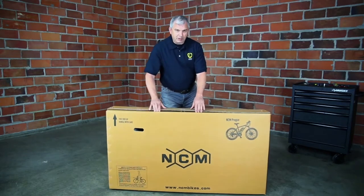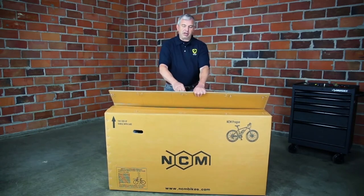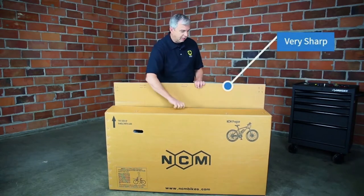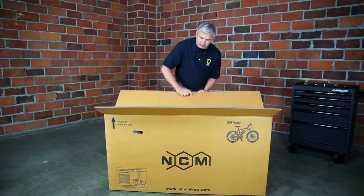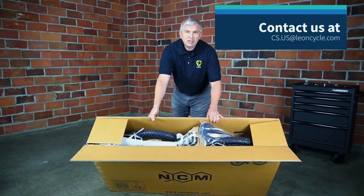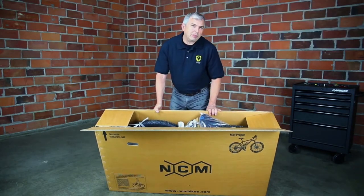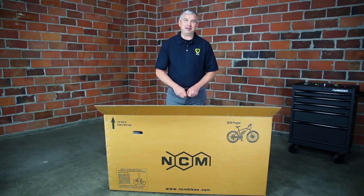When you open the box, be really careful — there are big staples that can scratch you and make you bleed. Once you get the box open, look in there and just see if everything looks right. If it doesn't, take some pictures. We want to know if things are damaged. They leave the warehouse in perfect condition, but we have no idea what happens between here and your house.